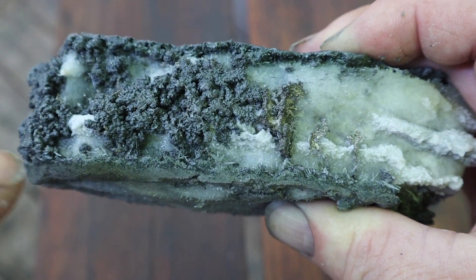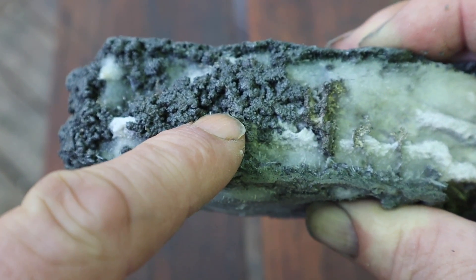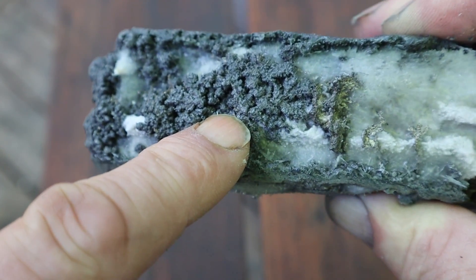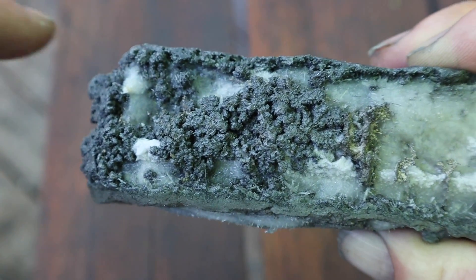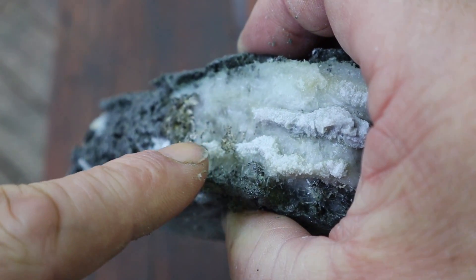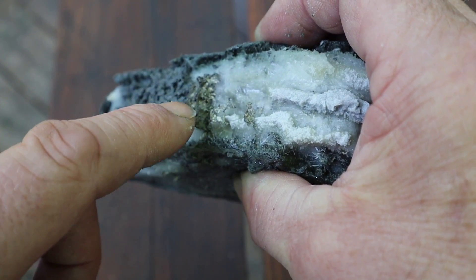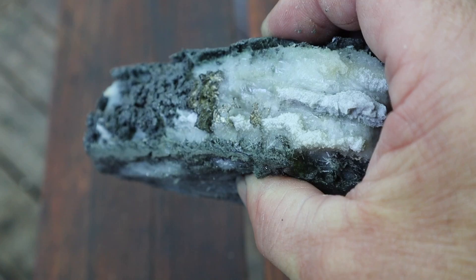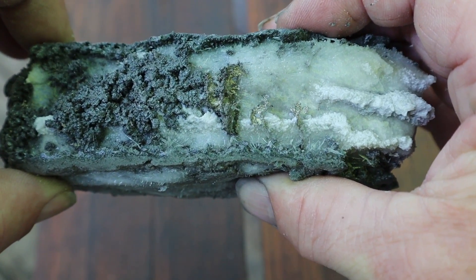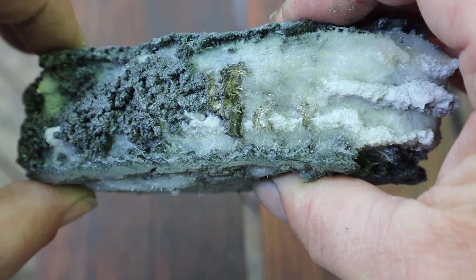I wasn't able to shine this up very much, so that is not silver — that is probably a cobalt mineral called safflorite. There is some silver in here though. See these ones down in here? See right in here? Shinier — that's silver. So let's put this back into the vinegar and etch it some more, just to expose what we can.